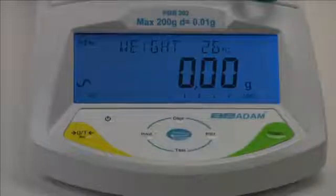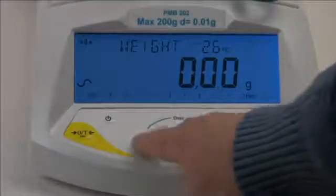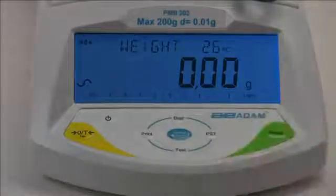Notice that the function keys are arranged in a cursor key configuration to provide up, down, left and right directional capability.